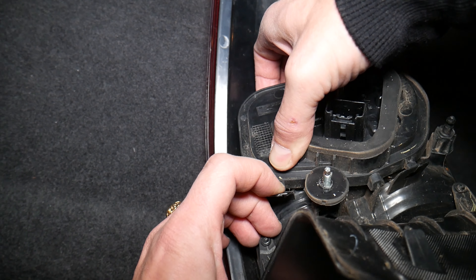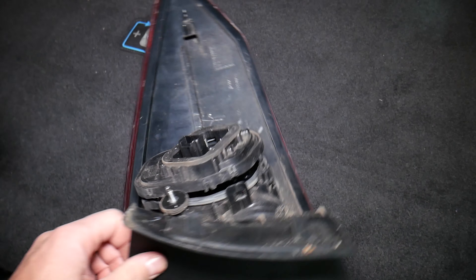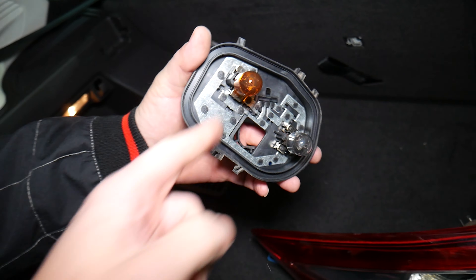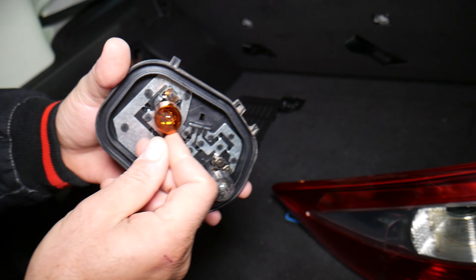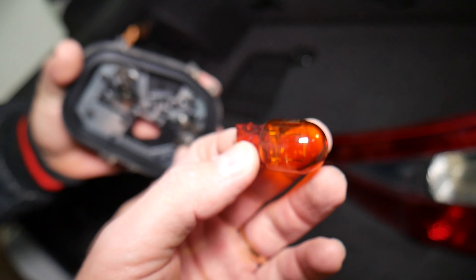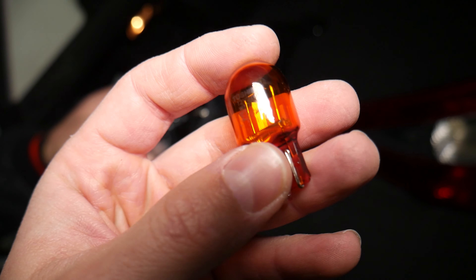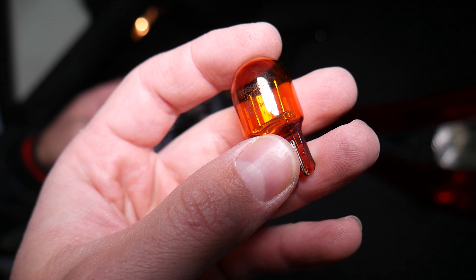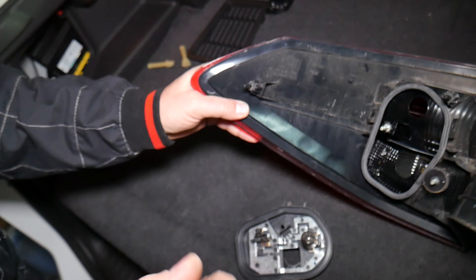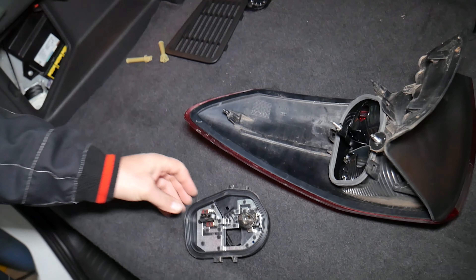Now if you look — if you turn the tail light — your turn signal bulb will be right here on top. This is the bulb. Grab it and pull it out. This is your rear turn signal light bulb. I'll put a link in the description below where you can purchase a bulb for a really good price with quick shipping as well. Putting it back together is practically in reverse order. Hopefully the video was helpful — thank you for watching, see you next time.